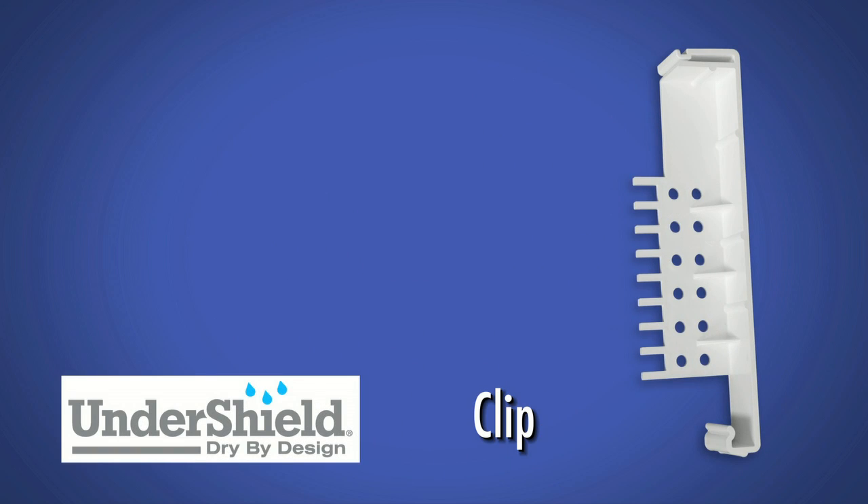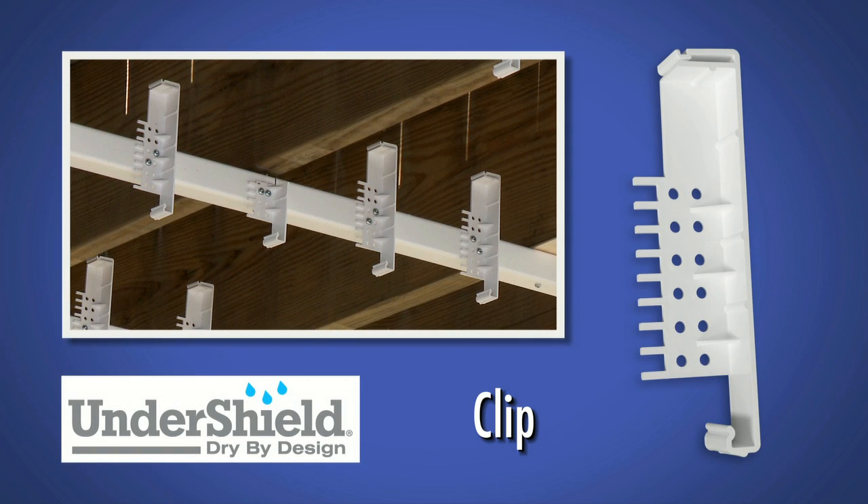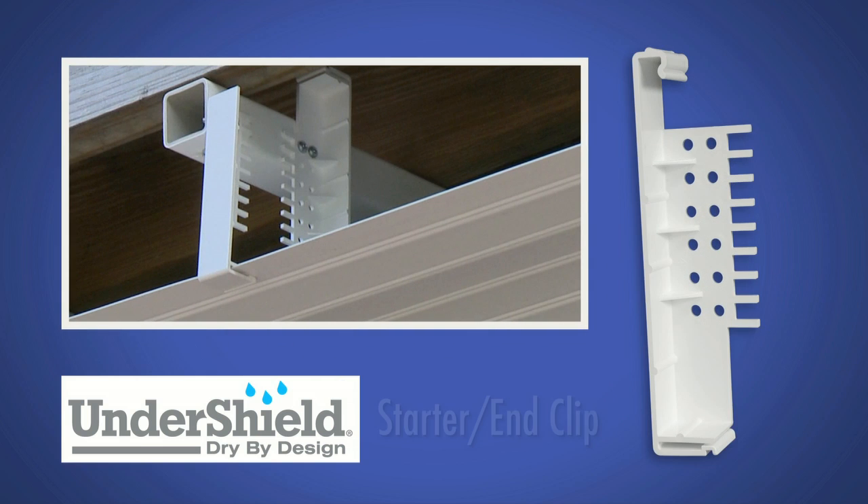The Undershield clip is a PVC clip that is attached to the grid bar and features a pitch gauge to direct the flow of water. The Undershield clip doubles as an Undershield starter/end clip when installed with the slotted end of the clip facing down.